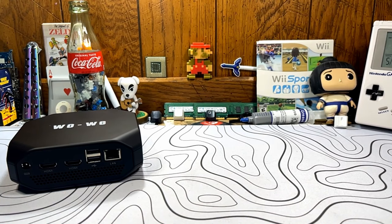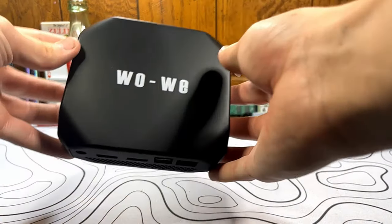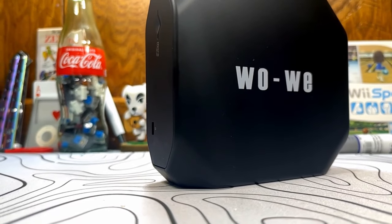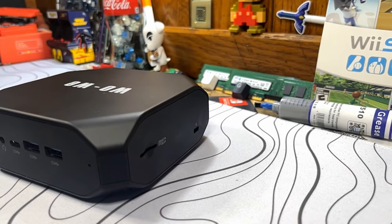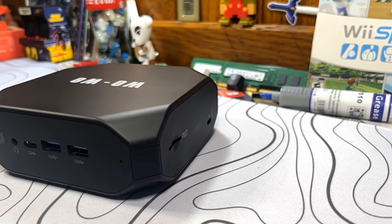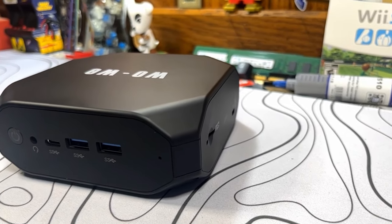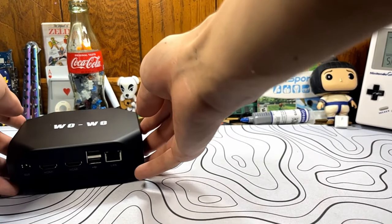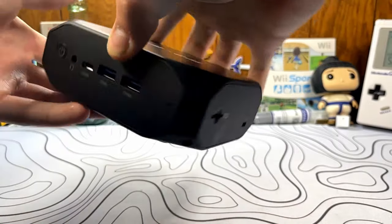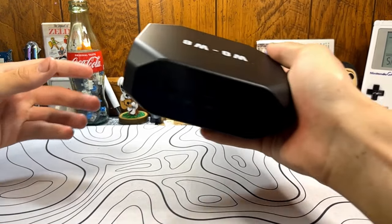One thing that immediately caught my eye — it's kind of funny. The top can go on one of two ways; whenever you take it apart, it clips on one of two ways. Well, out of the box, it appears to be upside down, at least compared to what the packaging shows. This is no big deal because I'm going to upgrade it anyway and put it back. It's just a cosmetic thing and you can put it back yourself.